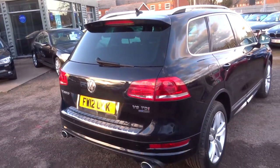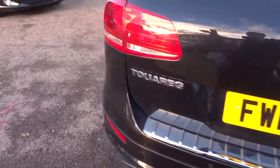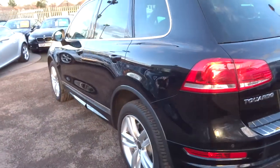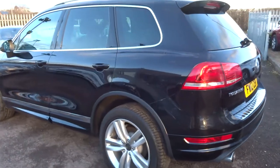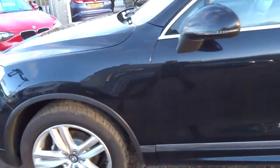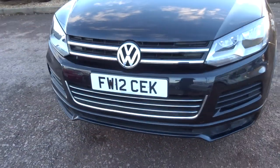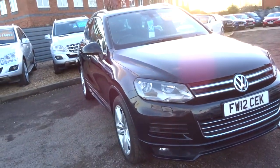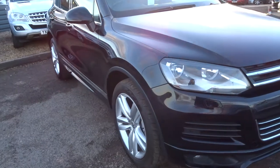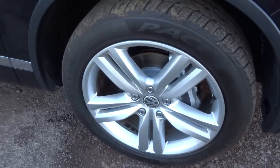I'd recommend having a look at the spec underneath the photos. It's got a lot of technology in there — privacy glass, roof rails, front and rear parking sensors. It's also got a graphic on the media interface to show exactly where you are in terms of your parking distance. Your side mirrors also fold in when you lock the car. Gorgeous VW alloys.